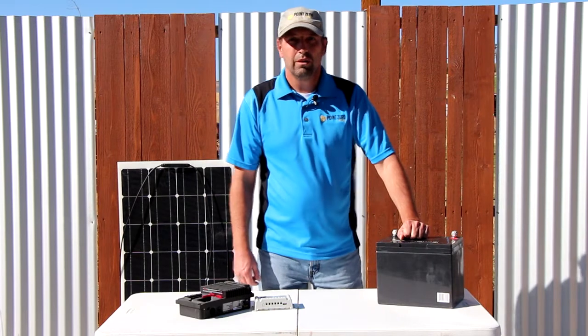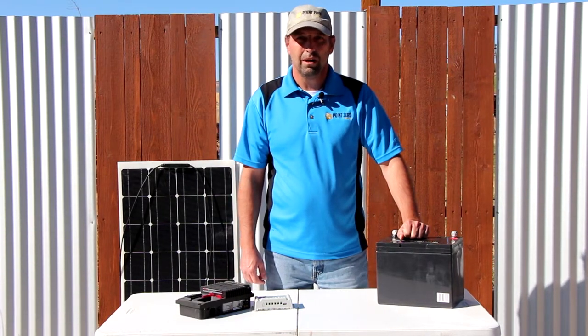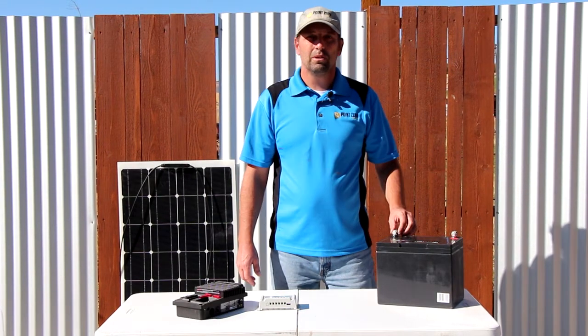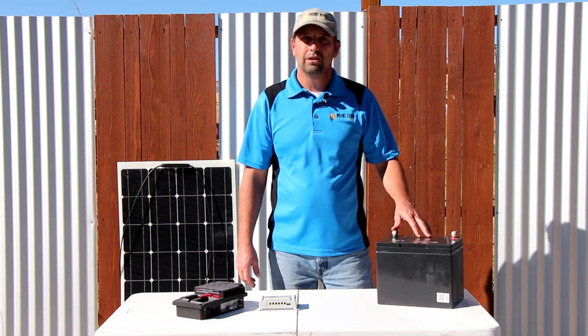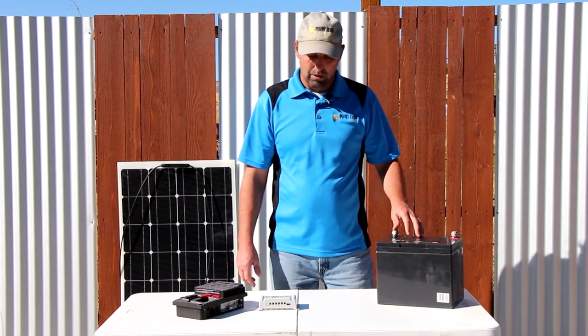Hello, this is David with Point Zero Energy. Today we're going to be talking about solar charge controllers. The purpose of a charge controller is to control how much power goes into the battery so that it doesn't overcharge and burn up your battery.